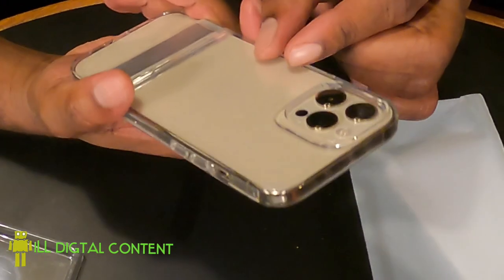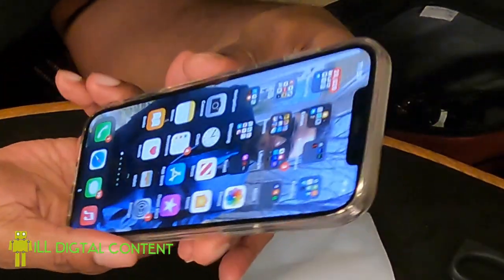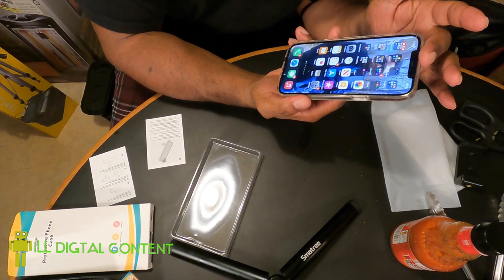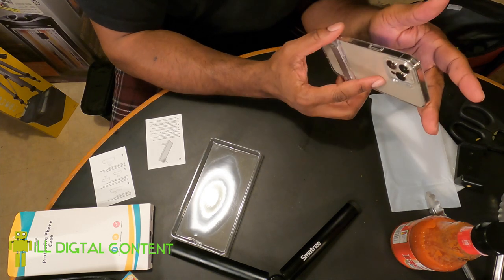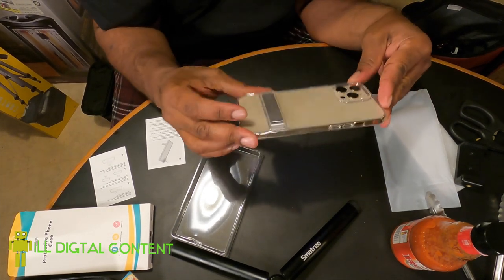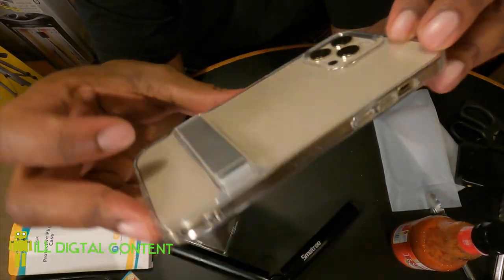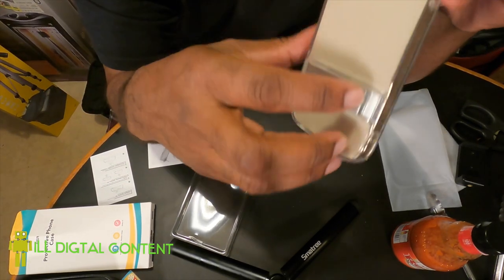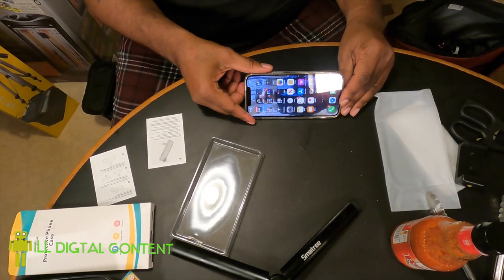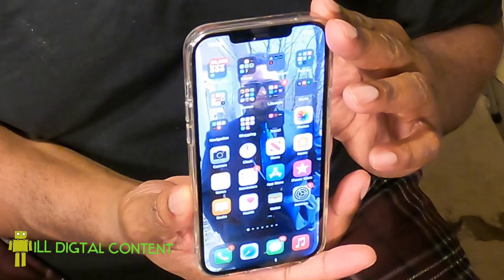Still got access to the off-screen side. For the money and the kickstand, it still shows the beauty of the phone — because this phone is very beautiful and I don't want anything that's really going to hide the color. Like I said in the unboxing, it's like a piece of jewelry. This is probably the most beautiful phone Apple has ever released, and this case allows that gorgeousness to shine through. Look at that — the original luster is all still there, and now you've got a little kickstand too.